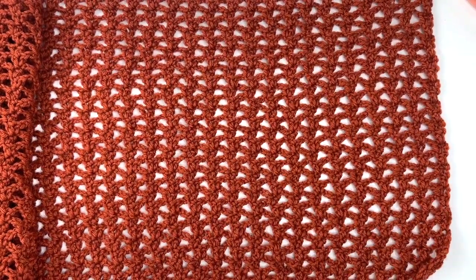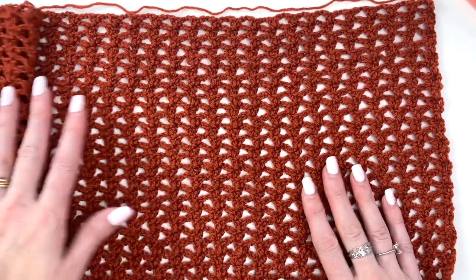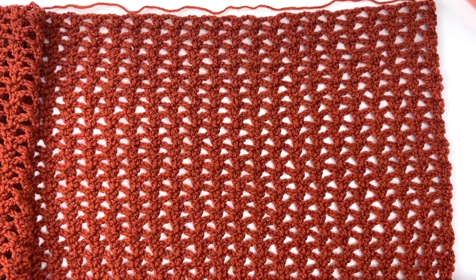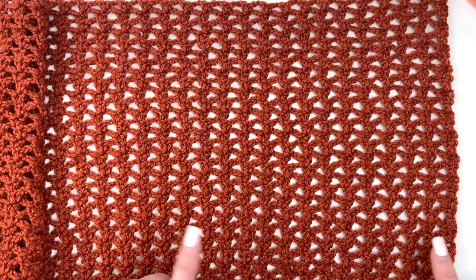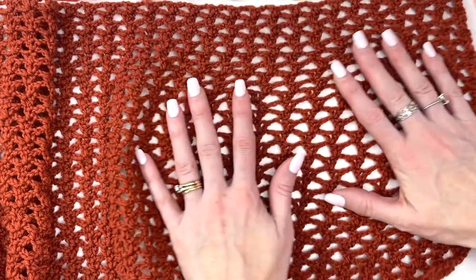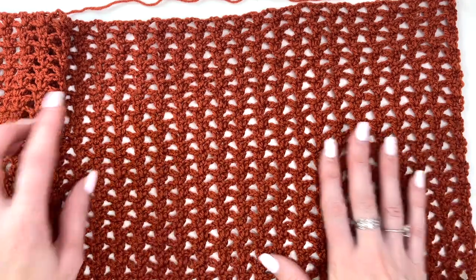This is not blocked yet, so let's take a measure unblocked — I have nine and a half inches. The total circumference of your top is going to be whatever this measurement is multiplied by four. I would multiply 9.5 times four and get a 38-inch circumference, but I want to block this out and really stretch out these stitches, so mine's going to end up being larger. I will complete everything before doing any blocking.